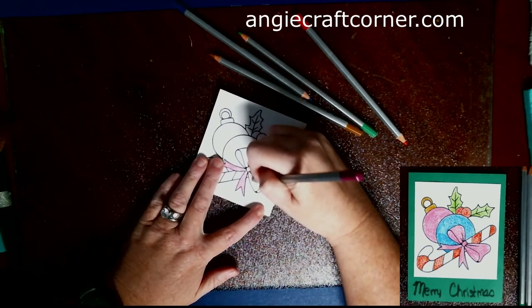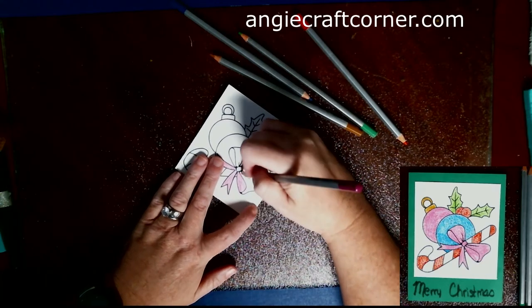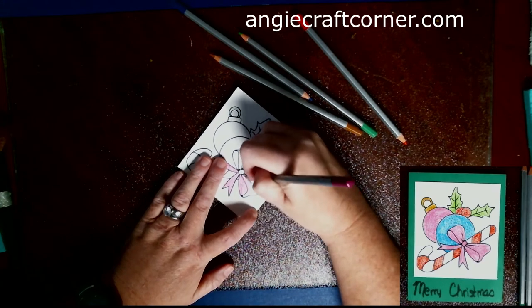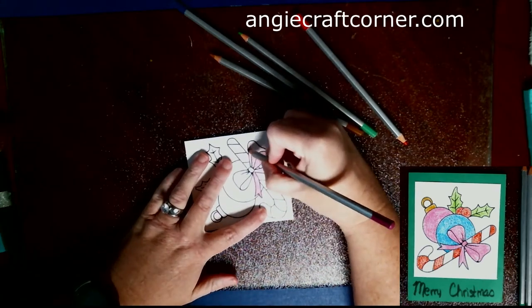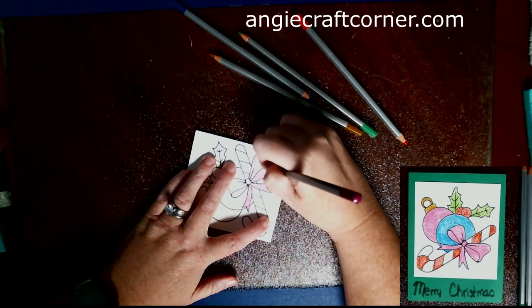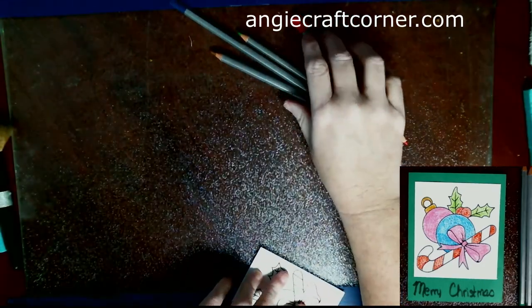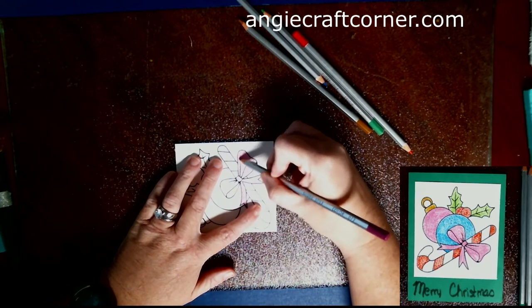This is just Nina cardstock and just a printout — you can trace it off however you want to get it on your cardstock. But today I'm being lazy and just wanted to print it off and color it with colored pencils. I used four different colors on this: a purple-pink, a red, a blue, a green, and a gold.